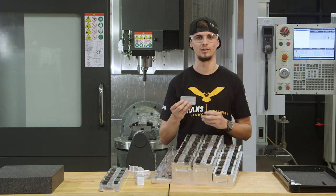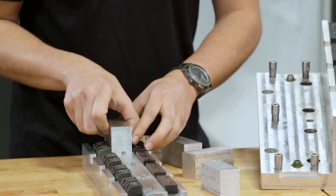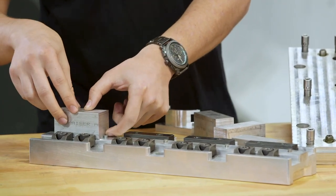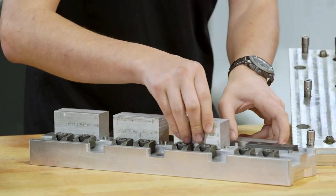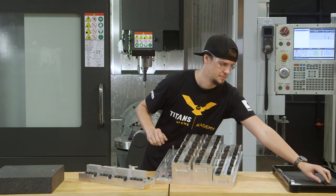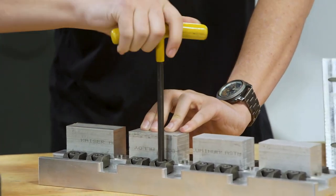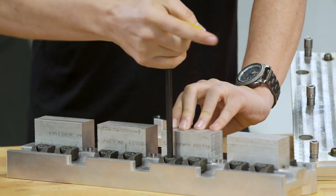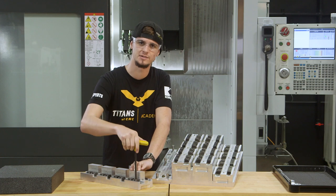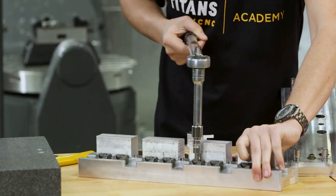First, we're going to take four pieces of material and put them in our subplate. Take the first piece, make sure it's nice and deburred so it sits correctly in the subplate, then place it directly against the stop. Always make sure it's pushed down and over. Once we have all pieces in, all we need to do is lock down the Pitbull clamps. You can do this while the machine is running.